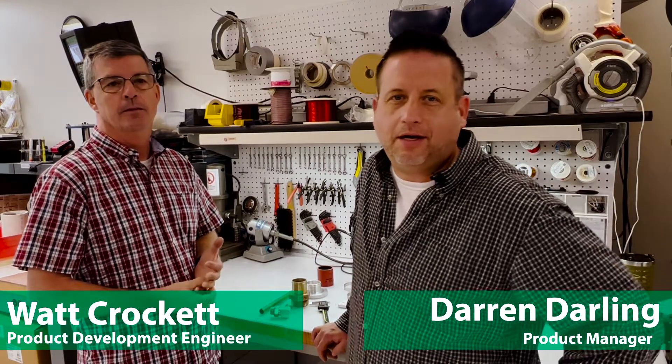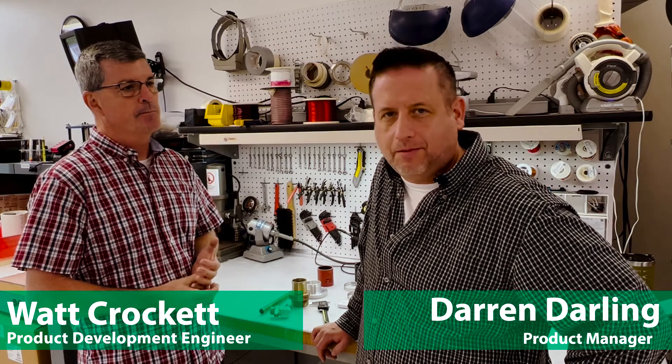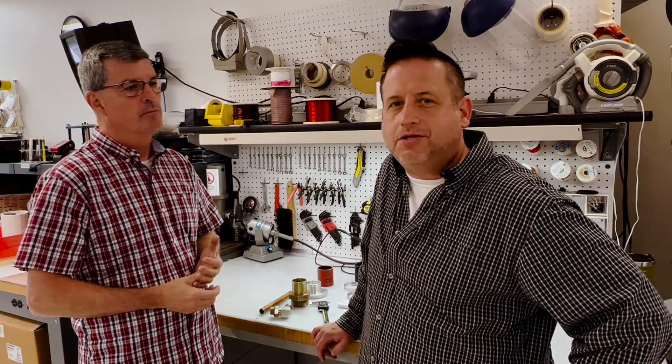Hi, my name is Darren Darling. I'm the product manager here at Ideal Tridon. And today with me is Watt Crockett, the product development engineer. We will be showing you how to properly size a hose clamp around your hose.